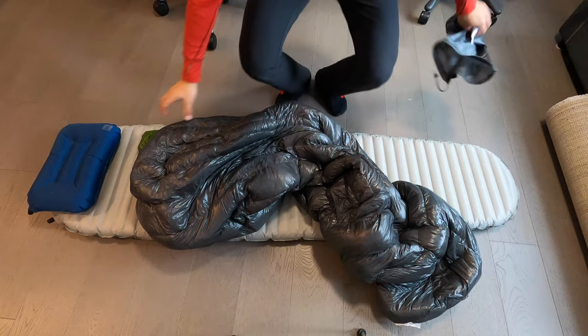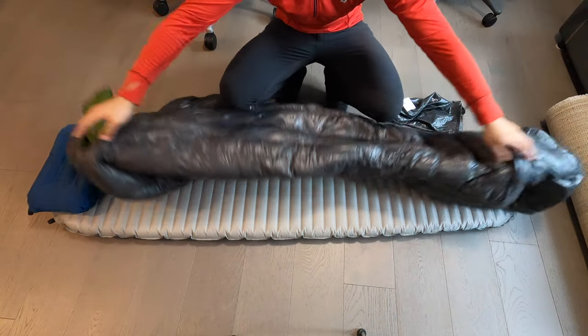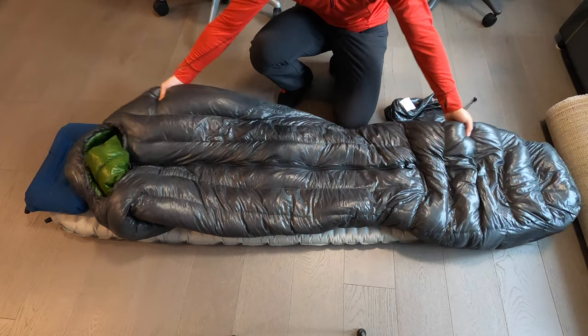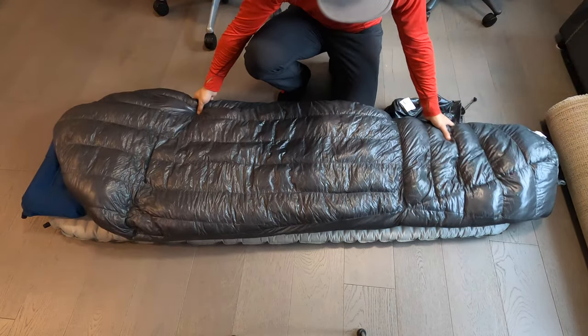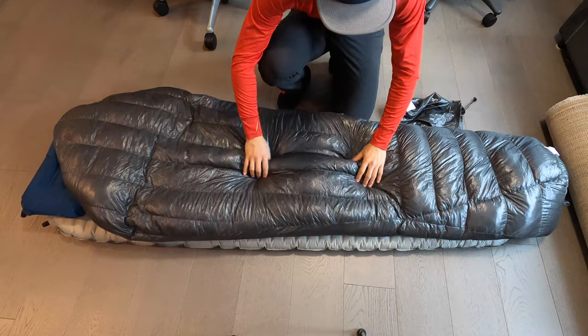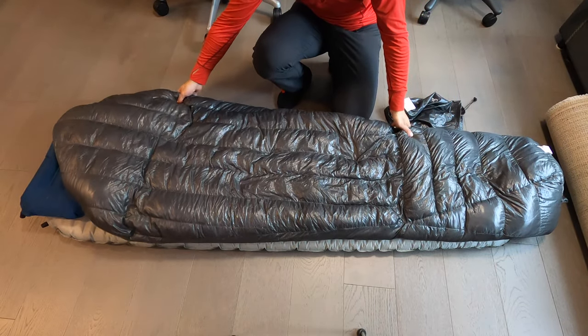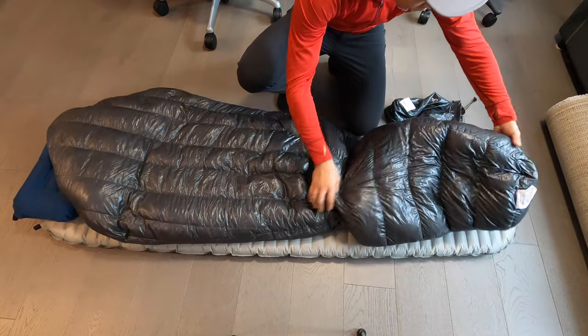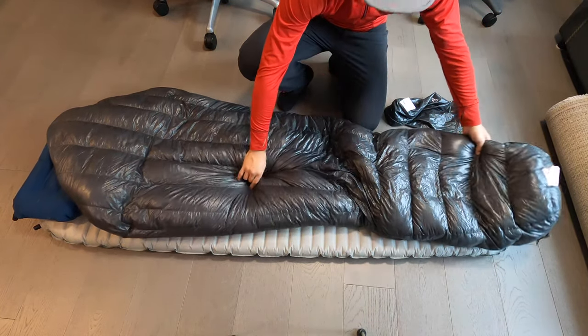Keep in mind, this is not a review video. I have not put this sleeping bag through any rigorous field testing. Instead, I'm simply showing you what it looks like and what it feels like, because I am quarantined and sheltered in place right now, so I am not going out into the backcountry to experience conditions that would actually test this sleeping bag.